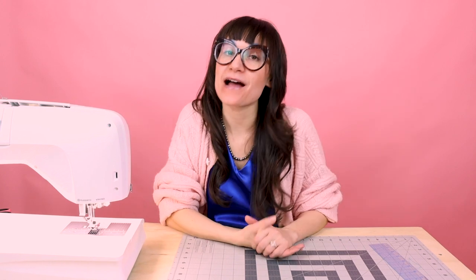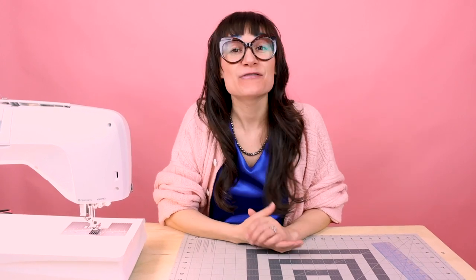If you have any questions or comments on making a manual buttonhole, also known as a four-step buttonhole, leave it down below and I will get back to you as soon as I can. If you like this video, give it a thumbs up and leave a comment below — I would love to know what you thought. Don't forget to tag me in your projects at Sew Anastasia or DM me photos so I can share them with everyone else.